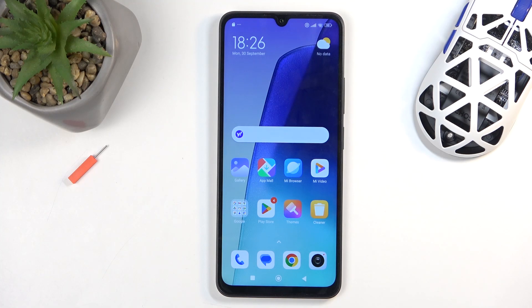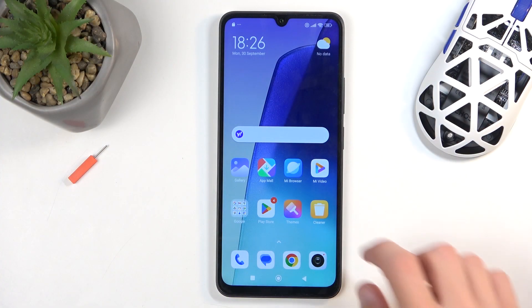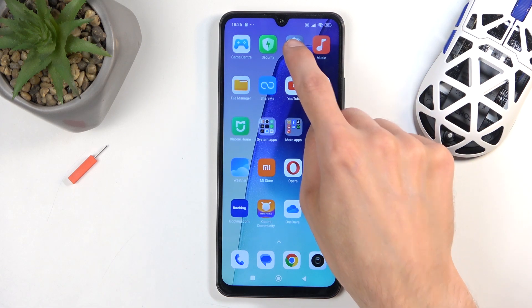Welcome. In front of me is a Redmi 14C, and today I will show you how we can format your SD card. To get started, you'll want to open up your settings application.